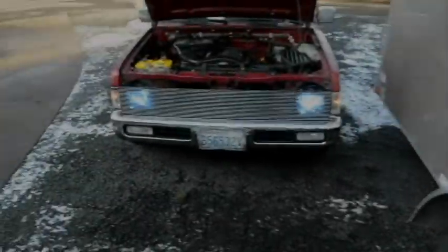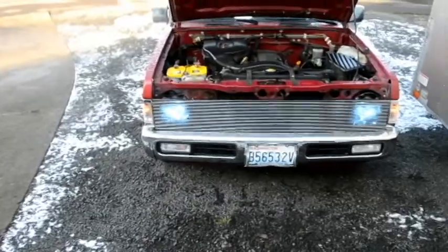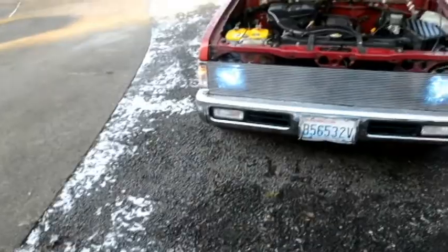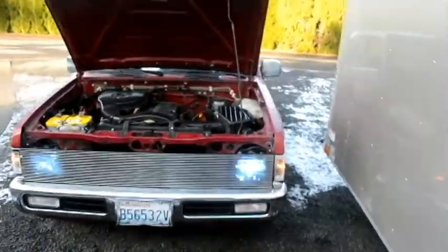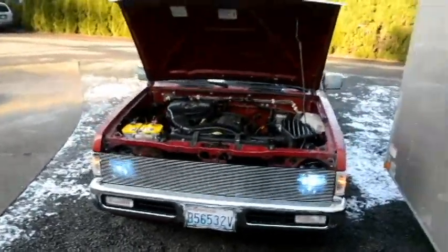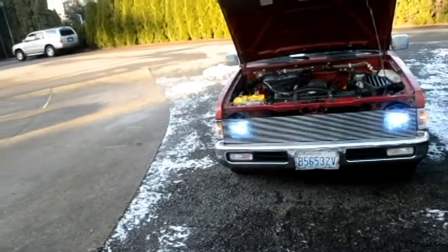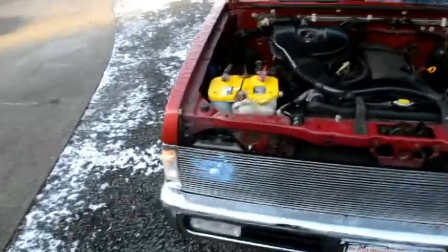Now as you can see, the HIDs are on. I think I got the kit that was 10,000K — that's kinda like the dark blue. They're not as bright as if someone else had HIDs since it's shining through the billet grill, but they are pretty bright and they definitely light the road better than what I had way before. I basically almost had no lights — I couldn't hardly see anything.